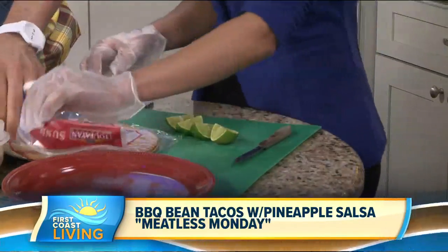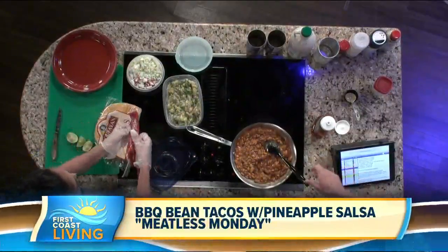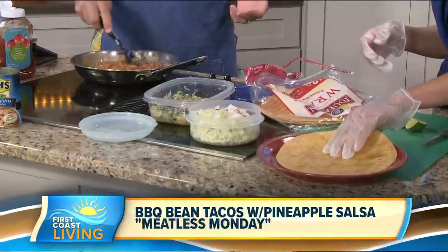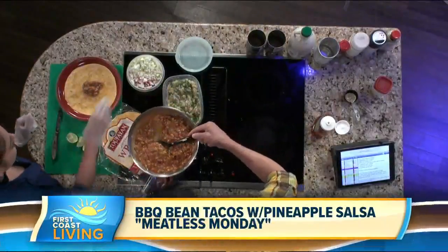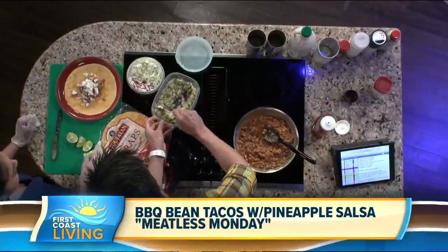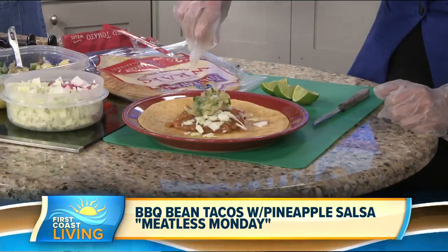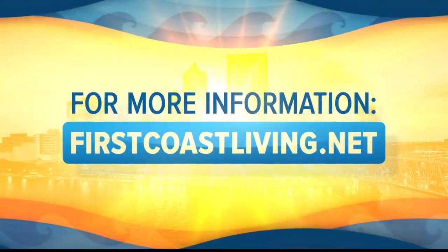The pineapple salsa goes on top. For the fixings, you've got cabbage — slice that up — and radishes, slice those up. Pick whatever kind of tortilla you want: corn or flour. This one here is a sun-dried tomato tortilla. Put some of the bean mixture on there, throw some toppings on — a little cabbage — and wrap it up. Squeeze some lime juice on that. The limes are green; the lemons are yellow. Head to our website to play this segment back while you make dinner tonight or share it with your friends.